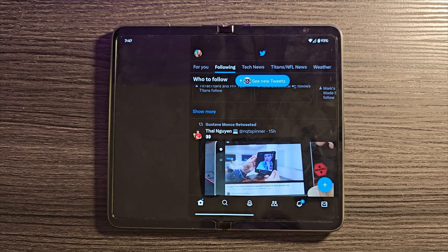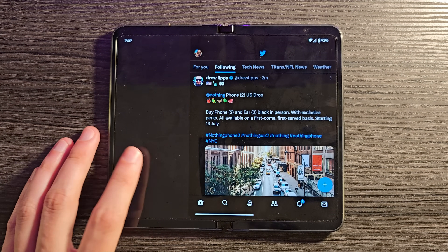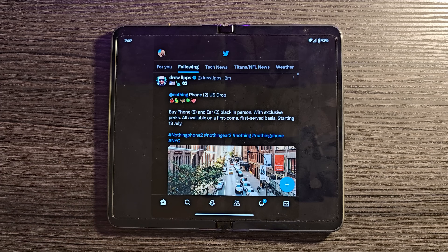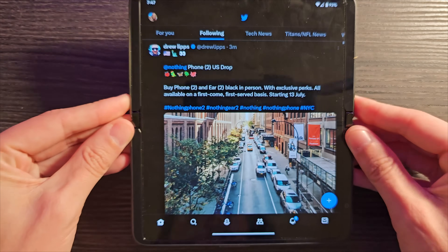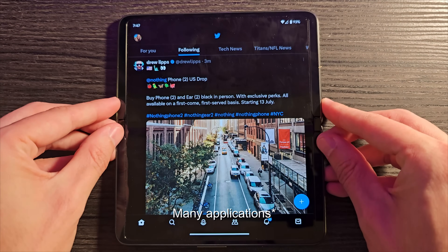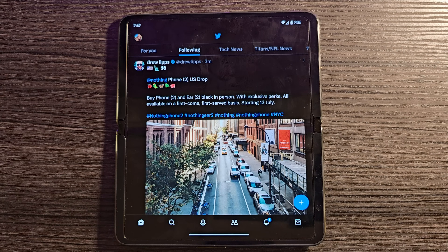Speaking of Twitter, you may notice it doesn't fill the screen properly because it doesn't have a proper tablet interface. What you can do is rotate your device — many apps will then basically look exactly like they do on the Z Fold, since it's the same size screen. There's no tablet layout, but rotated that way it's probably going to fill the screen a little bit better.